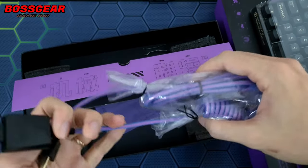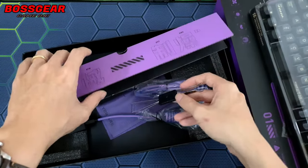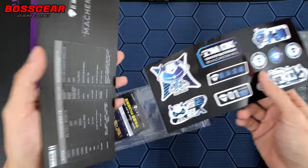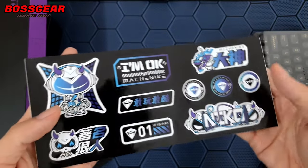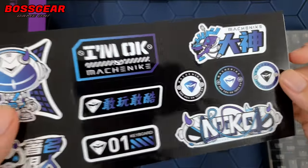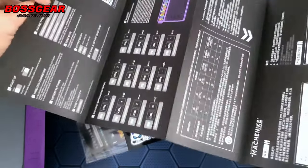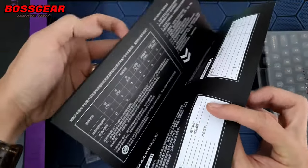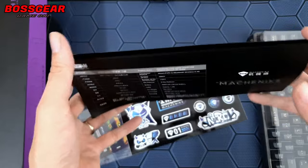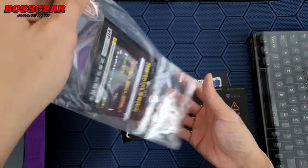Đúng là bàn phím đắt tiền thì nó có khác. Ngoài ra chúng ta sẽ được tặng kèm một cái key puller và switch puller luôn. Cái này thì hầu hết những cái bàn phím custom hiện tại đều có trang bị rồi. Về cuốn hướng dẫn sử dụng thì nhìn cũng khá là đẹp và dày dặn. Các bạn nên giữ lại cuốn này vì bàn phím có nhiều cách kết nối và nhiều chức năng, chúng ta phải đọc mới biết cách sử dụng.